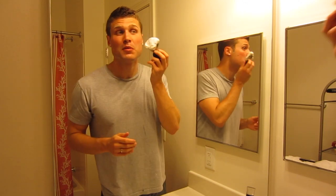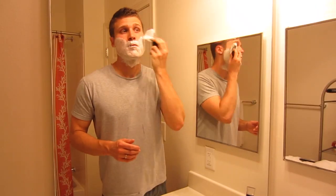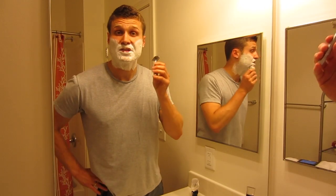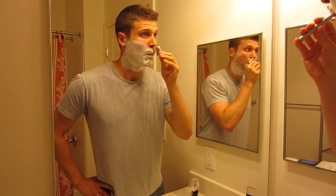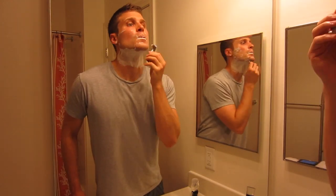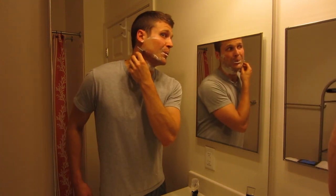I didn't know what to expect from that safety razor but it did a great job. I like that blade a lot — it's a very smooth first pass with nice slickness left behind from the soap. Lots of lather left here in the shaving brush so I'm going to reapply for my second pass. First pass I went with the grain, second pass I'm going to go across the grain. This razor is still feeling smooth, blades are feeling great, lots of lather, nice slickness.